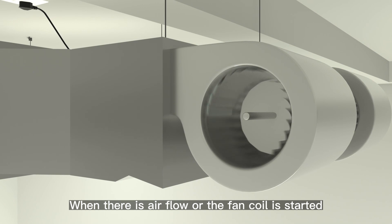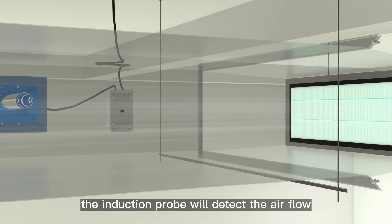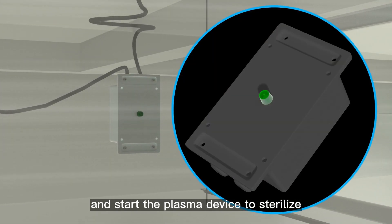When there is airflow or the fan coil is started, the induction probe will detect the airflow and start the plasma device to sterilize.